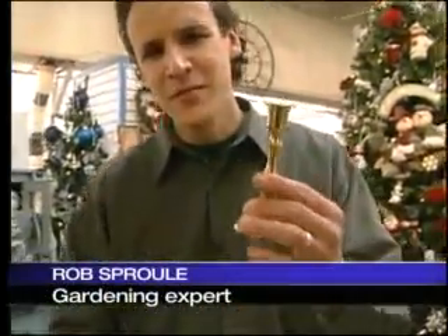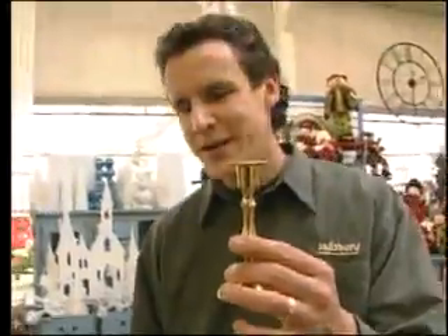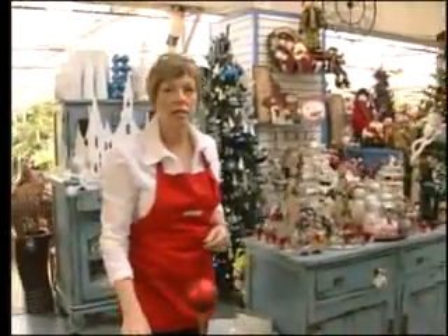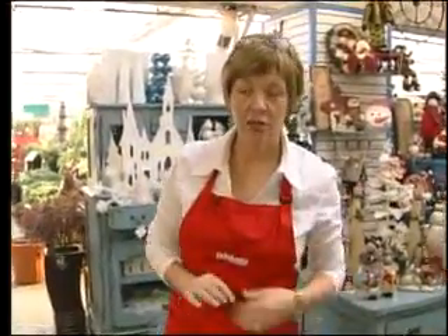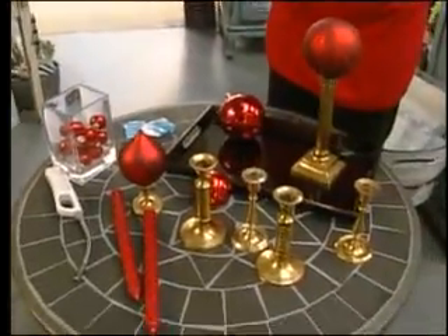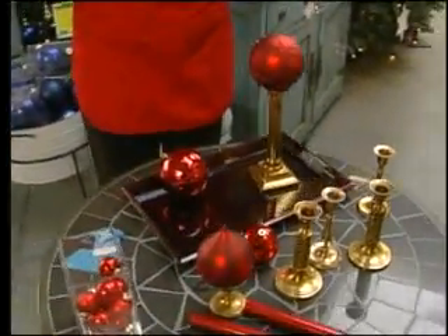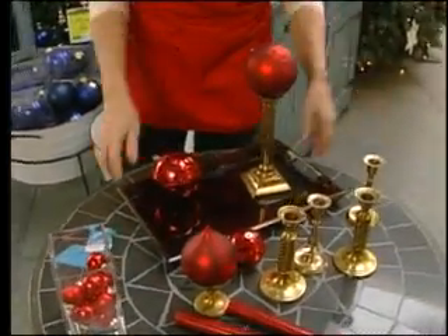You might have a lot of things in your cupboard, like this old candlestick, that you might not think are useful anymore. But Lynn, isn't there something I can do with all this stuff? There is — you can really use it in modern ways and save yourself some money at the same time. So you may have some of these brass candlesticks stored in a cupboard. If you don't, you can pick them up at thrift shops and second-hand places for next to nothing. I'm going to show you a really great way to use them in your home.